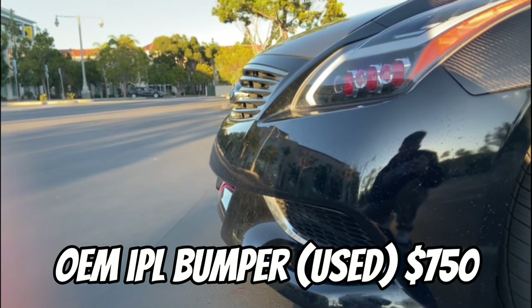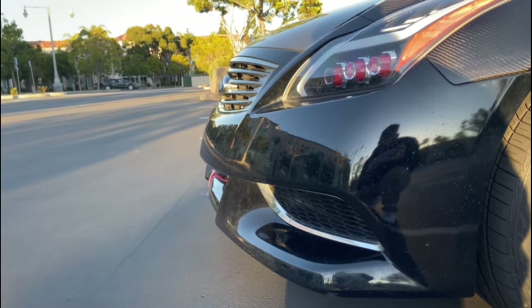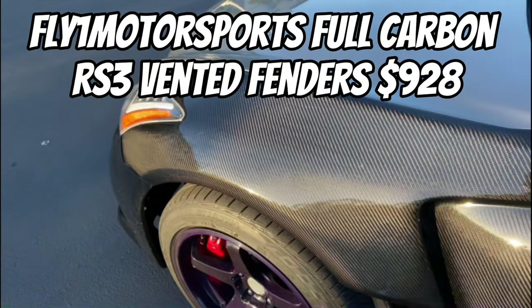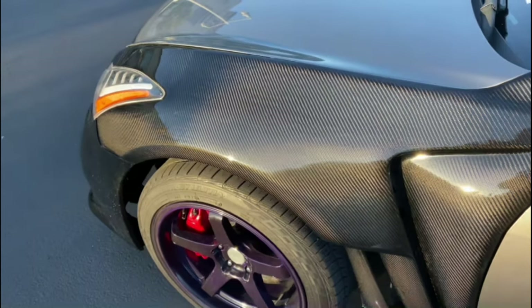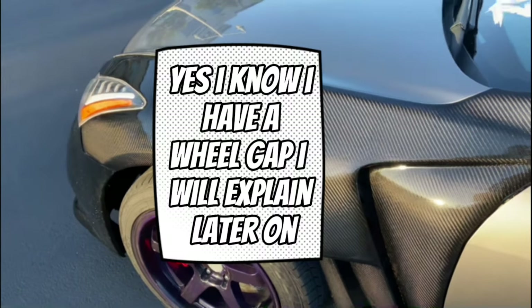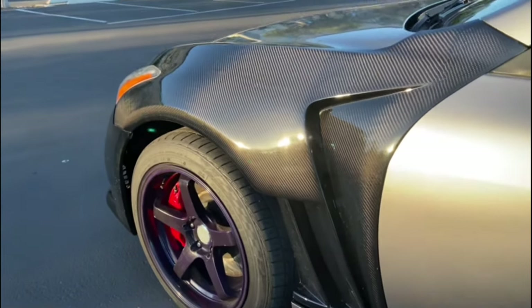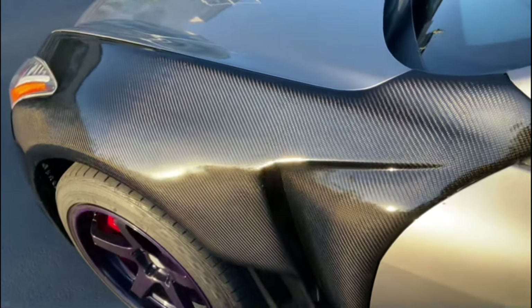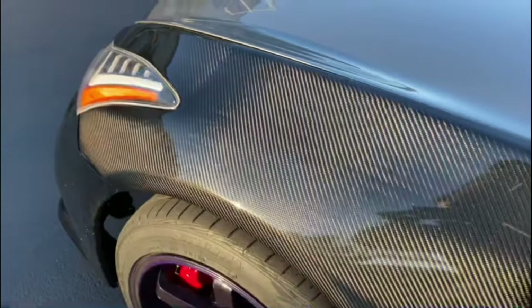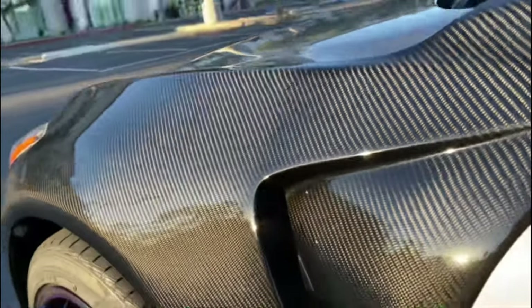The bumper I got used from my homie and this ran me back around $750. Right here we have some full carbon fiber Fly One Motorsports RS3 fenders. These ran me back around $928. I got them at a discount because of their Black Friday special, and I chose to pick them up locally in LA so I didn't have to pay shipping.